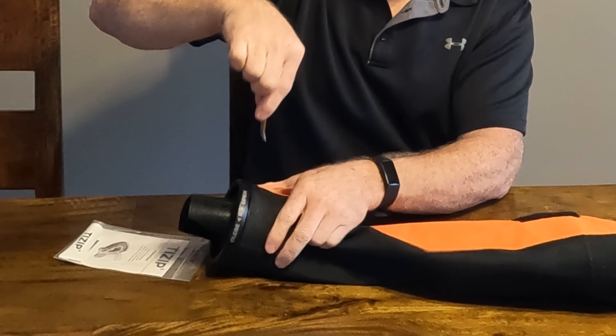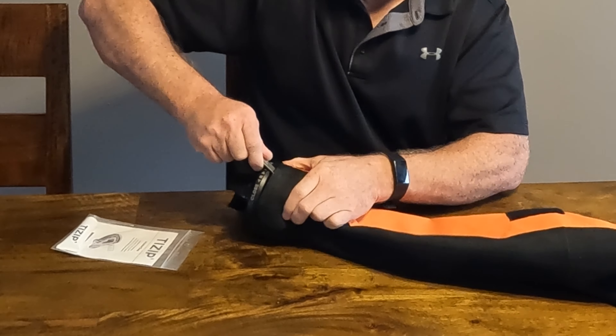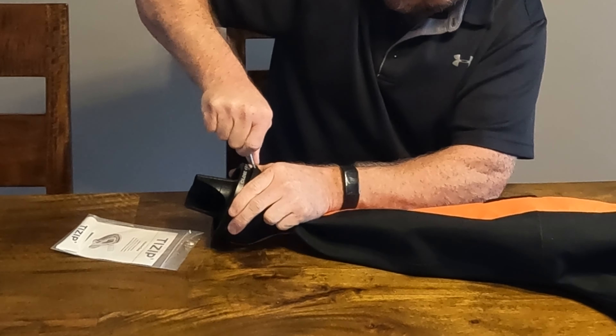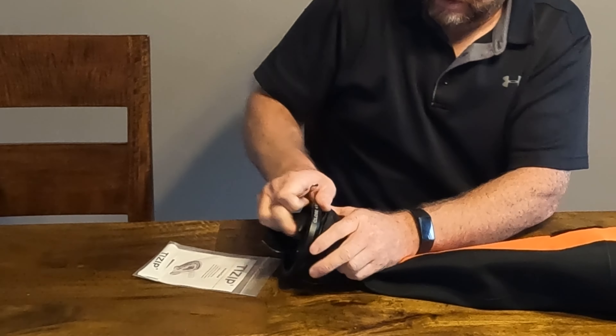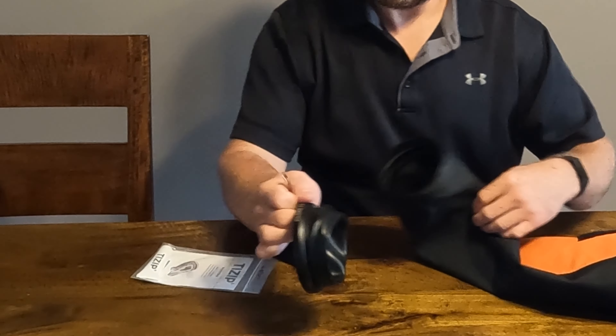I'm going to take the spoon with the curve pointed towards the suit, and that just kind of pries right out. That was pretty easy.